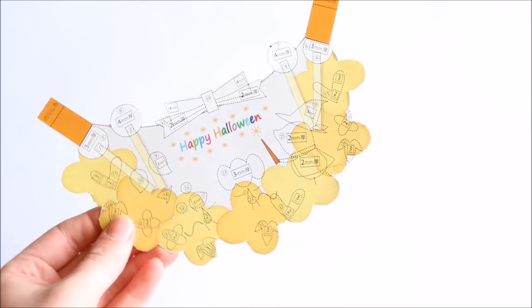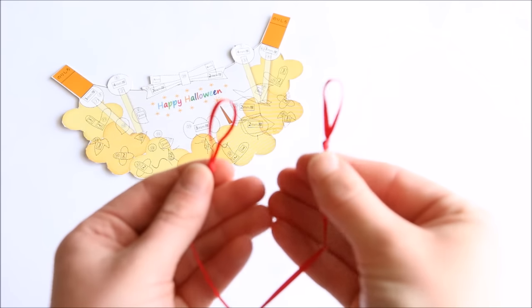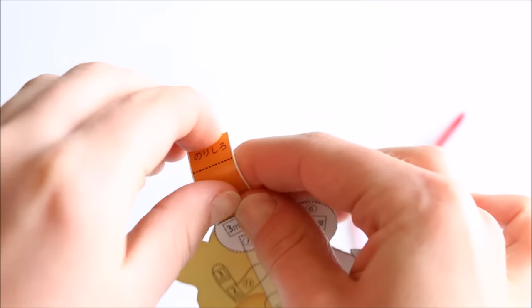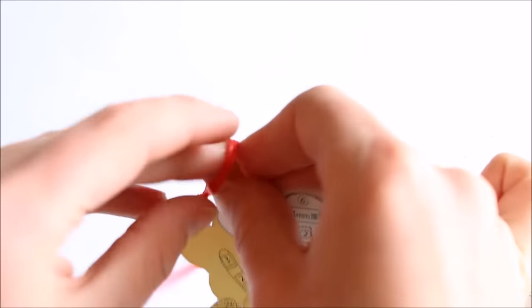Now put your template aside and create 2 knotted loops in the ribbon that was included in the kit. Fold the tabs along the lines, add the ribbon, and then tape down the tabs on the back to secure them.